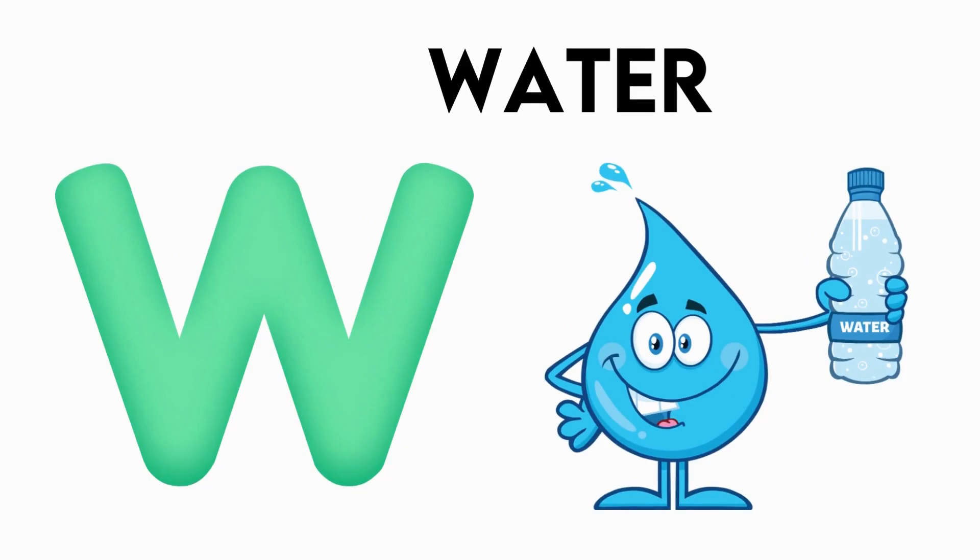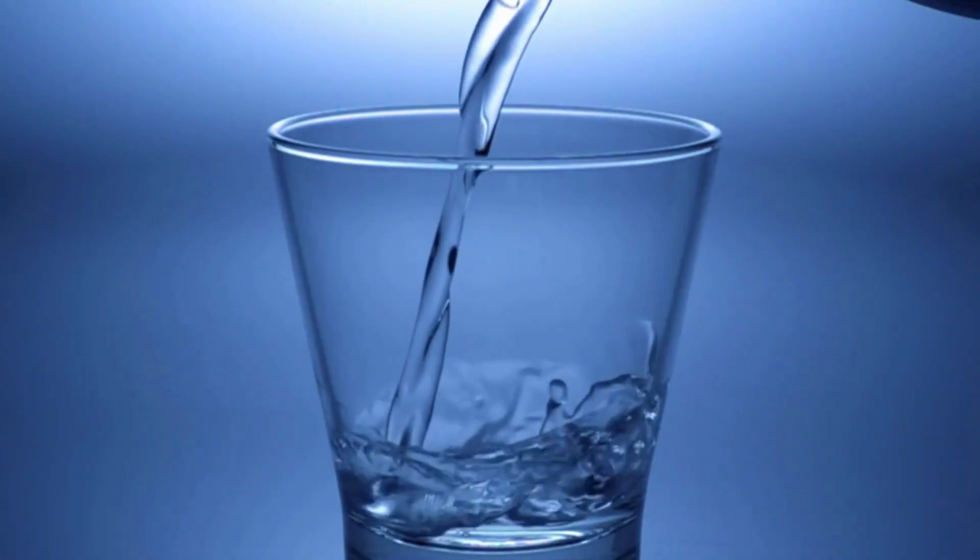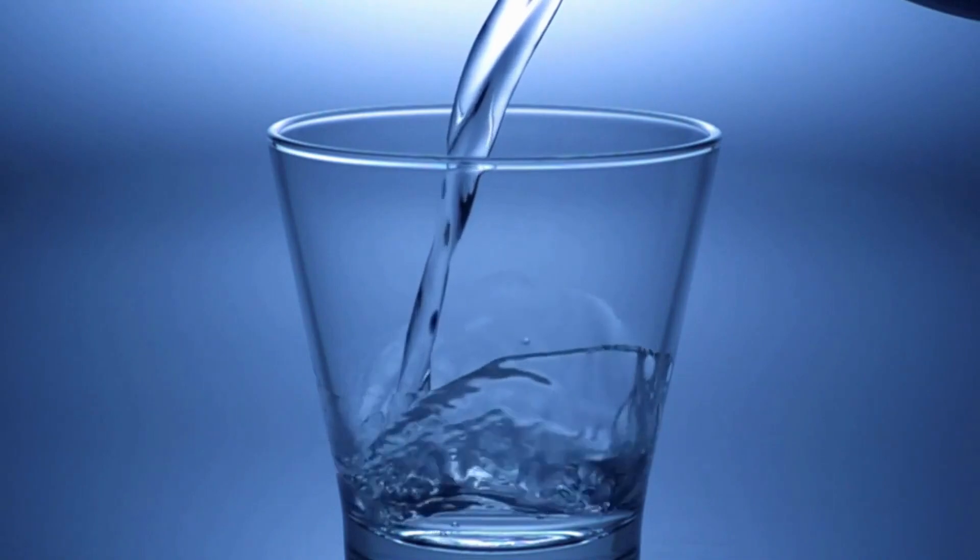W is for water. v-v-water, v-v-water, w-v-water, w-water.